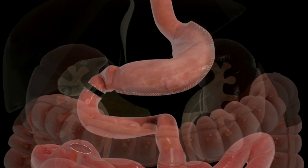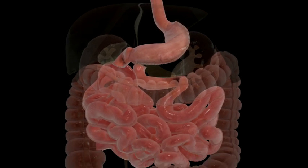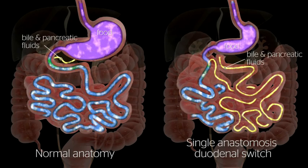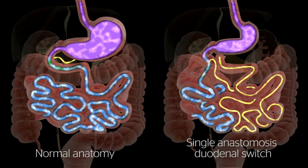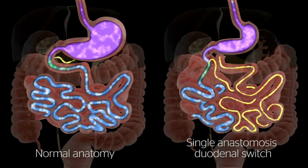At this point, a loop of the small bowel is brought up to the duodenum and joined. By altering the anatomy of the gastrointestinal tract — creating the gastric sleeve and altering the path and anatomy of the small bowel — the single anastomosis duodenal switch changes signals in the body, resulting in decreased hunger and increased feelings of fullness after meals.